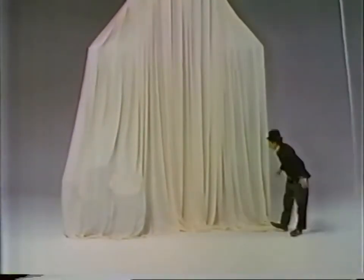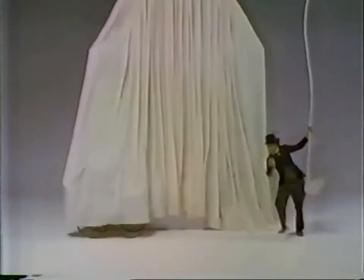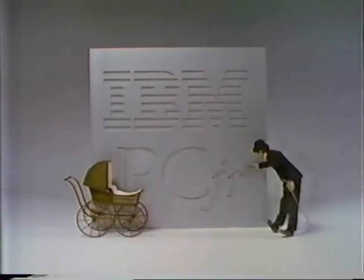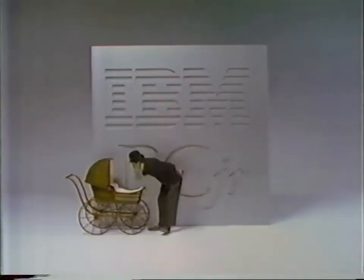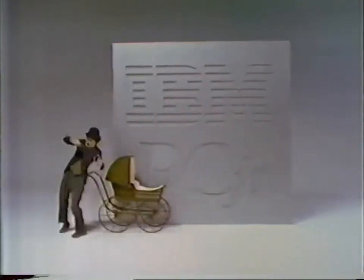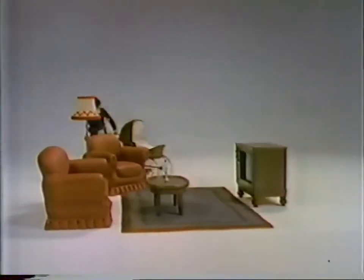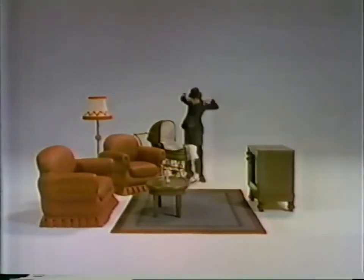IBM proudly introduces a bright little addition to the family, named PC Junior. Weight: 12 pounds. Small but powerful, PC Junior — designed by IBM to make computing easy for everyone.